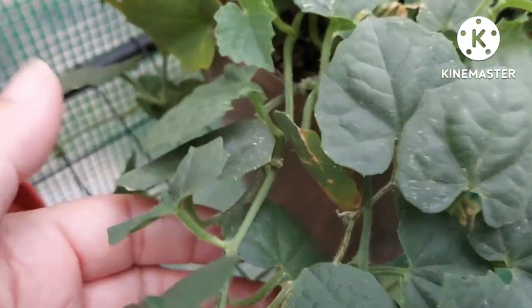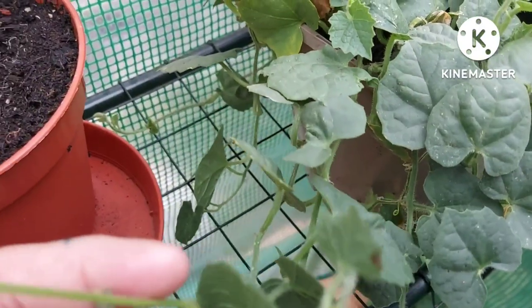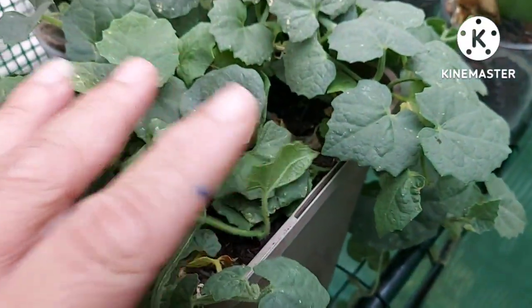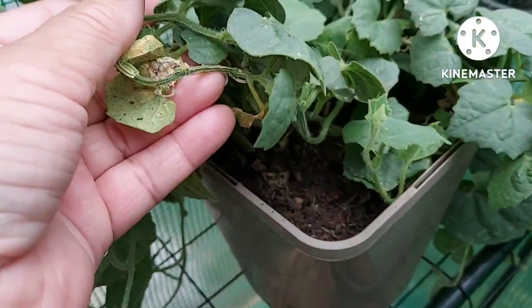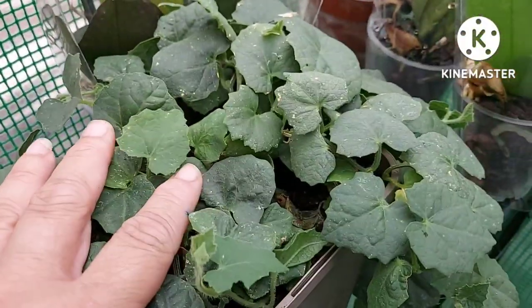Down here I've got potl — Trichosanthes dioica — pointed gourd. A lot of Bangladeshi people grow what they call Chinese potl, but that isn't potl — it's a completely different type of gourd altogether. This is a perennial. The first year you grow it from seed it will just produce leaves, and the following year it will continue to grow and won't die off like these other plants do in winter. If I keep it in a frost-free environment it'll get bigger, and next year hopefully I'll have some pointed gourd.